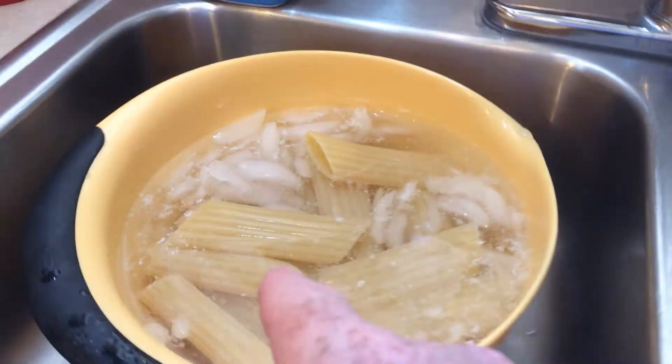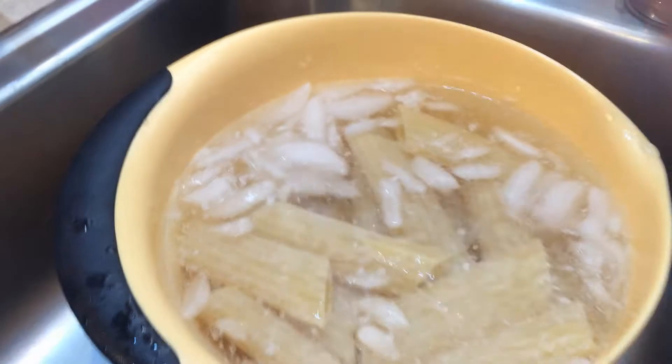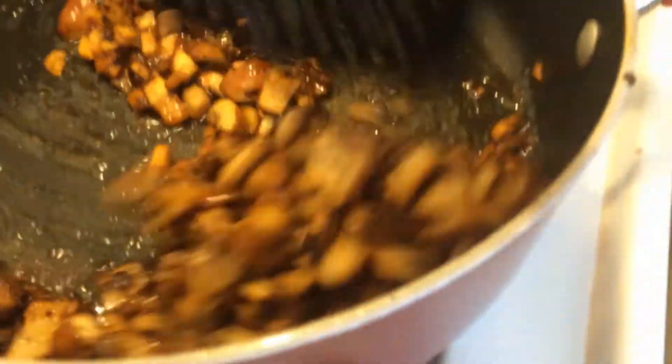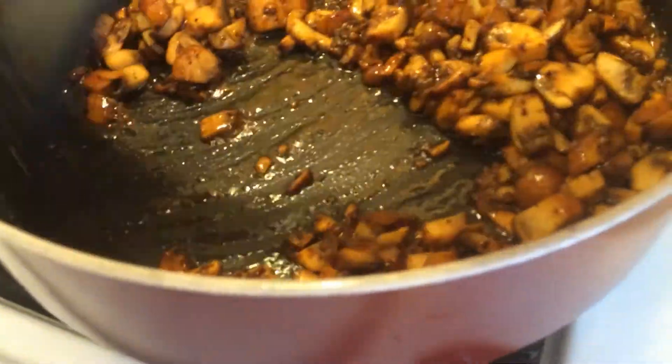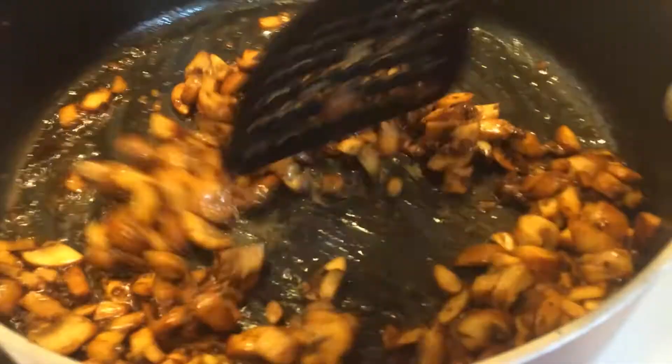We got our manicotti cooked. They're in the ice bath. They are al dente — they're still gonna take some cooking, but that'll be enough. We got our bacon all chopped up and we have our mushrooms and garlic sautéed. They are almost done.